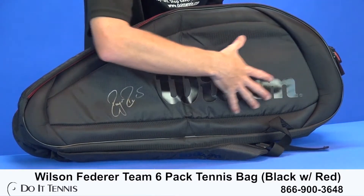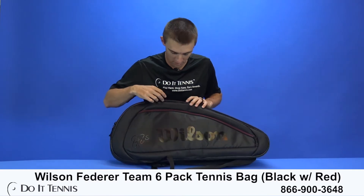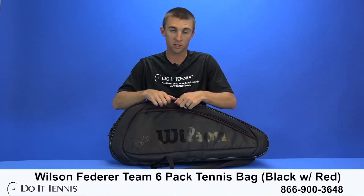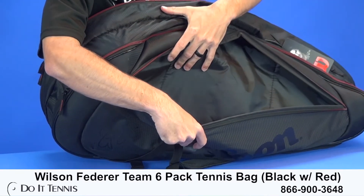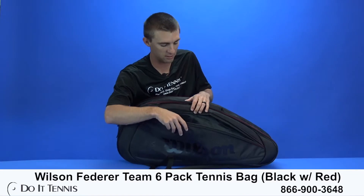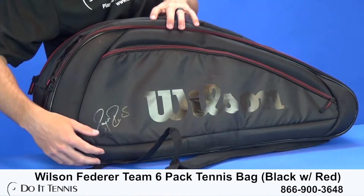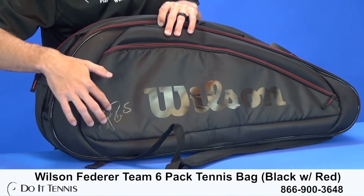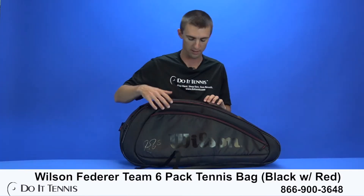On this side you have no accessory pocket, but if I flip it over to this side here, you have the accessory pocket — a large one — and you can fit a lot of accessories in here: wristbands, dampeners, any type of accessories there. You also have the Roger Federer signature here, which is a cool feature, and then also the Wilson emblem right here.